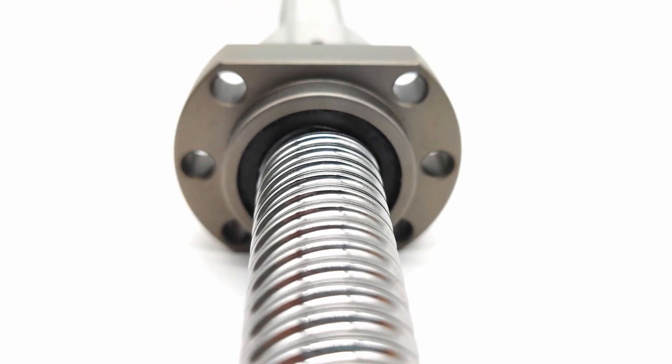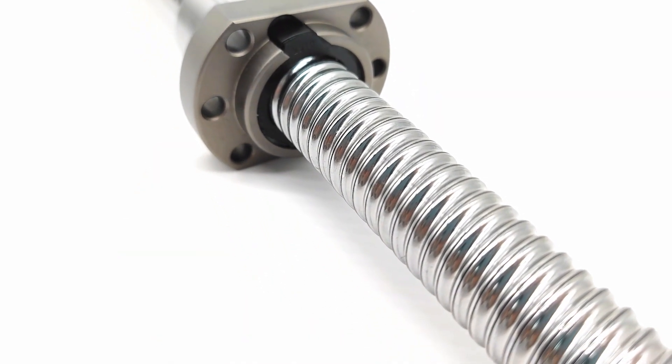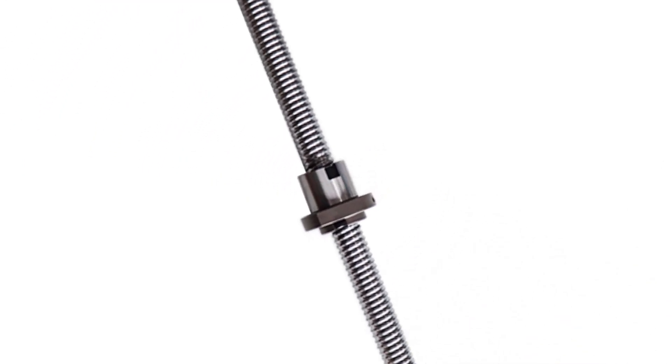SIP means Standard Inspection Procedure, including the inspection of each part of the ball screw, such as appearance, direction, size, fluency and so on.